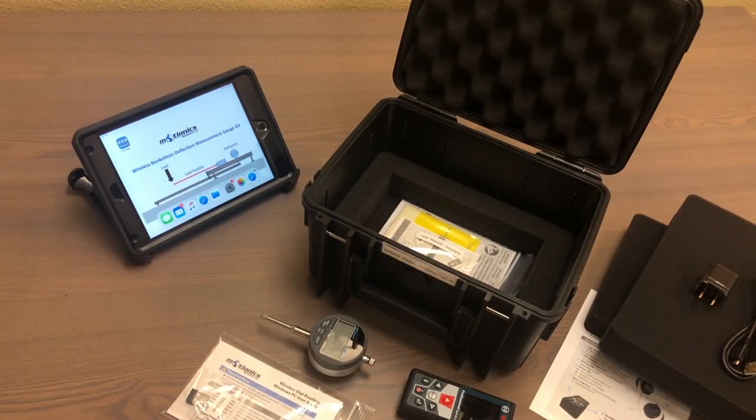If you're using an iPad or iPhone, you can download our multi gauge software on the App Store for free. If you want to find out more, you can visit our website at motionix.com. Thank you very much for watching!